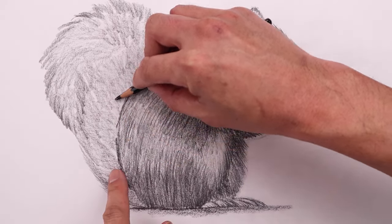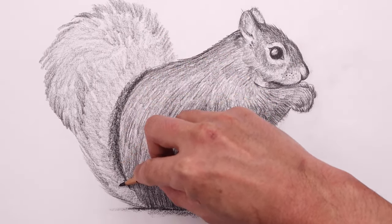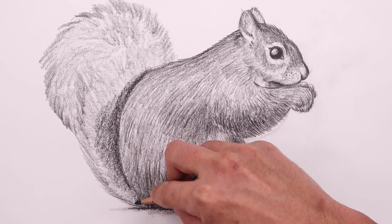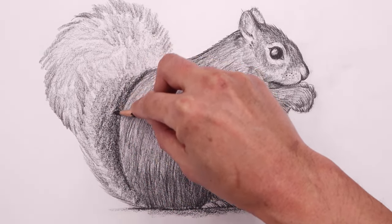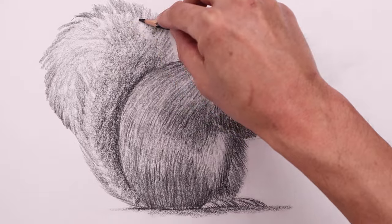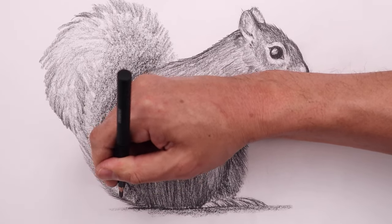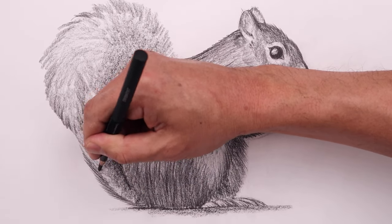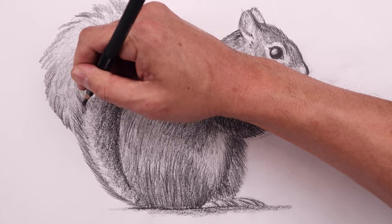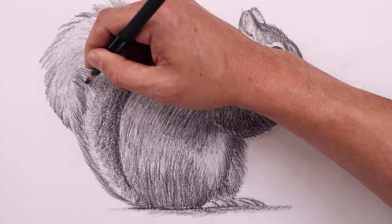Now adding a shadow across the front edge of the tail — darken this up and fade that out towards the left. With the tip of our pencil, refine that fur texture around the outside and then work our way in.